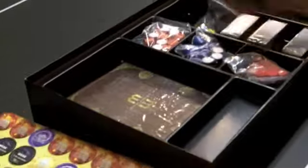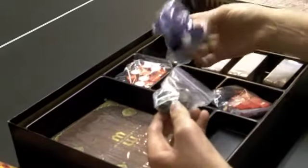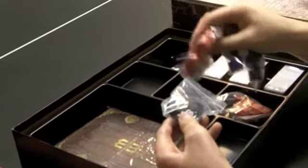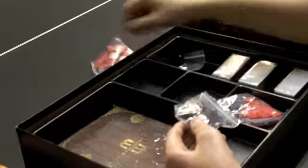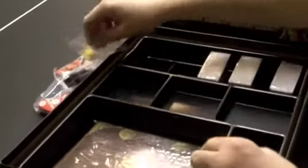Inside we've got a 12-sided die, some different counters. I believe these ones are for activation — they tell you whether a card that's out has gone or not, because you can summon creatures to come help you. The custom Mage Wars dice for your different actions, and some different markers.